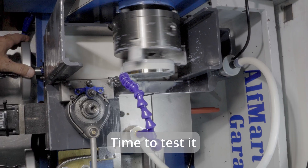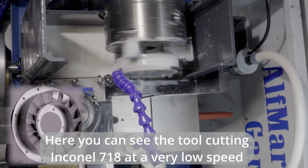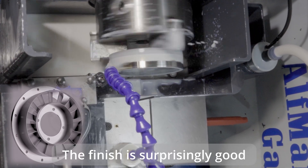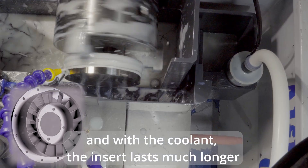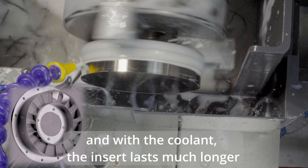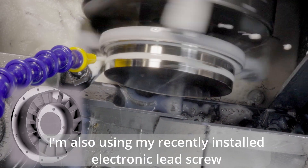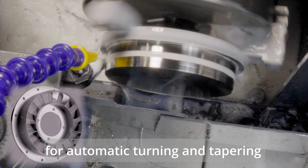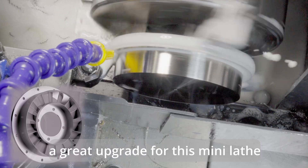Time to test it. Here you can see the tool cutting Inconel 718 at a very low speed. The finish is surprisingly good, and with the coolant the insert lasts much longer. I'm also using my recently installed electronic lead screw for automatic turning and tapering — a great upgrade for this mini lathe.